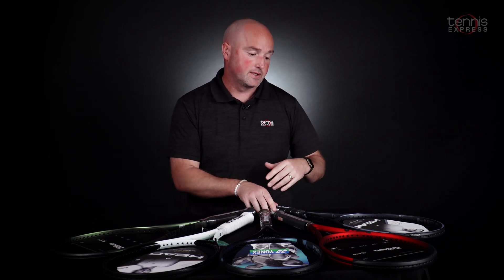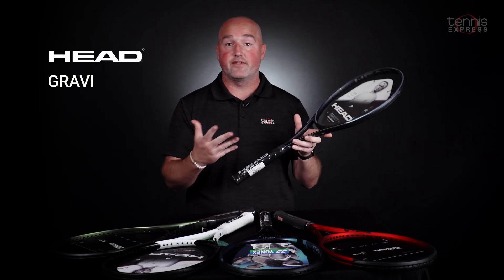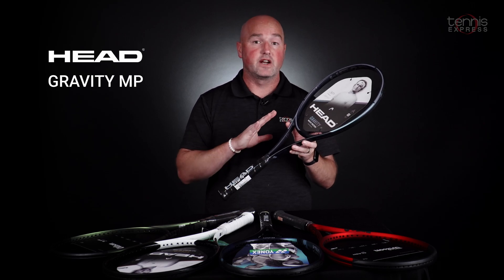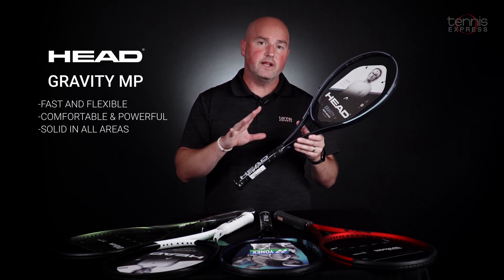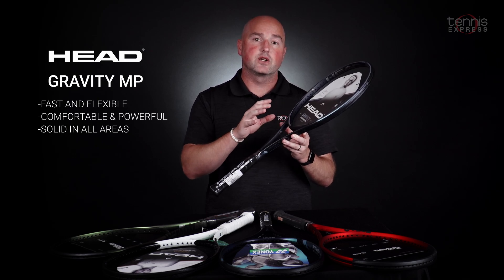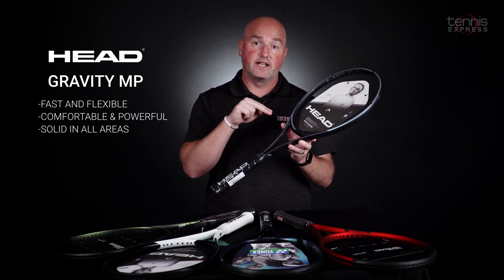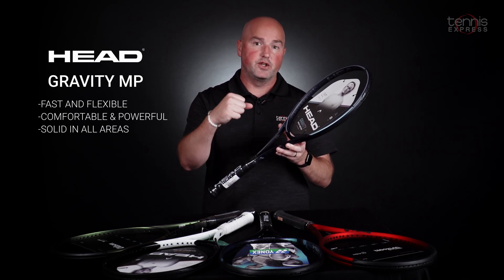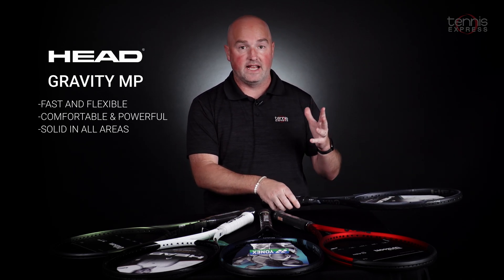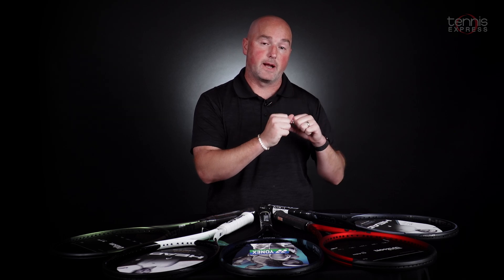The first one is just recently released — it's the Head Gravity MP. It's got the axetic construction in the yoke here and it's a very soft flex. One of the really under-reported technologies in this frame is the flex groove. It allows the grommets to sink a little bit deeper into the frame, so at contact you get a really nice flex. It's very soft, very arm-friendly, and of course the Gravity has that huge teardrop sweet spot.